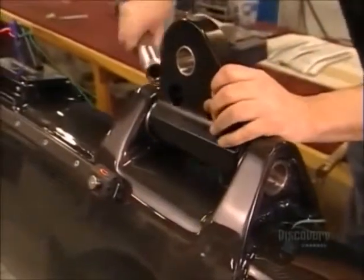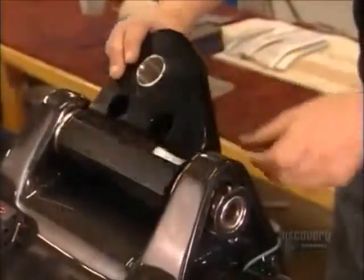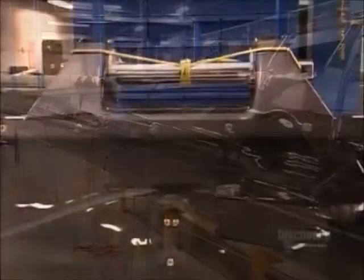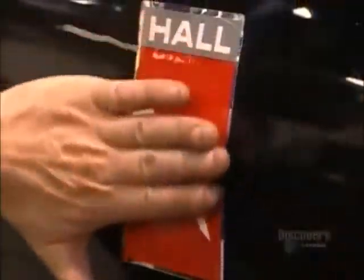Now they attach a piece called the toggle, a connector piece between the gooseneck plate and the boom. This carbon fiber mast is now seaworthy, and it should make the trip a real breeze.